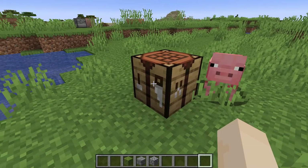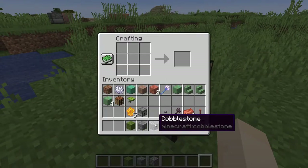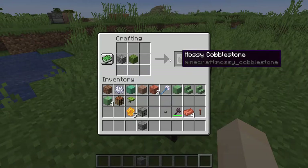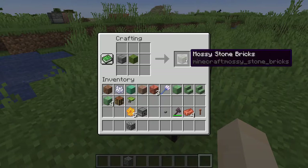Now let's look at a few of the other changes. One of them has to do with moss blocks. You can put in cobblestone and a moss block to get mossy cobblestone. Also, stone bricks and a moss block gives you mossy stone bricks.